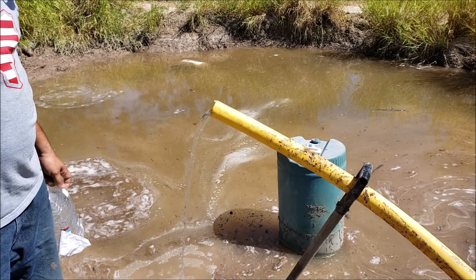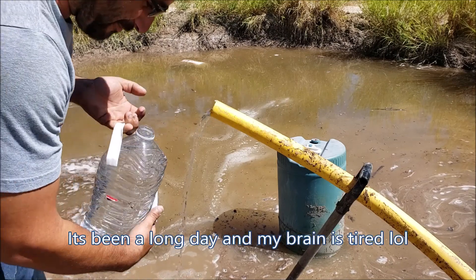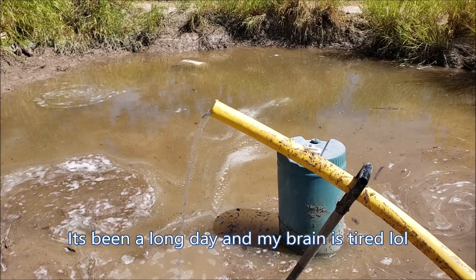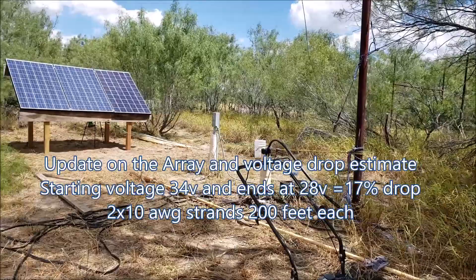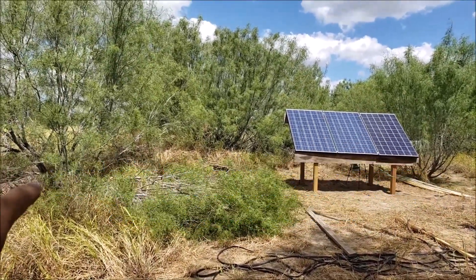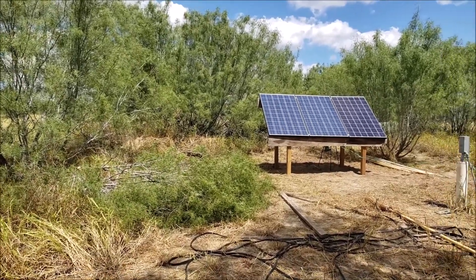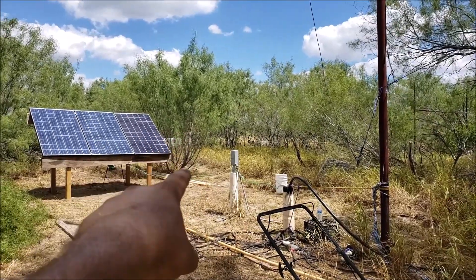I'm cutting the grass and picking up most of the trash, trimming all this here so that when the sun is setting I can have a little bit more run time. That one over there I might trim part of it too.